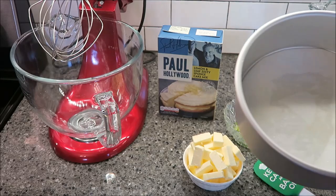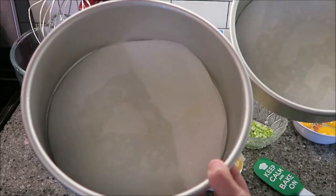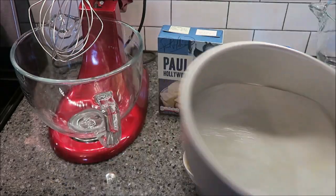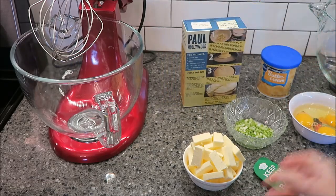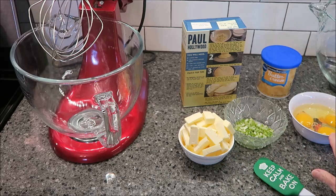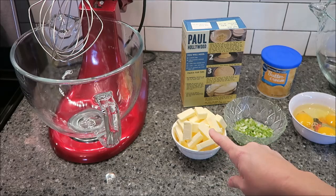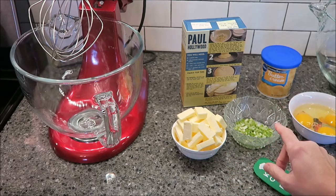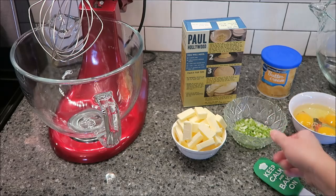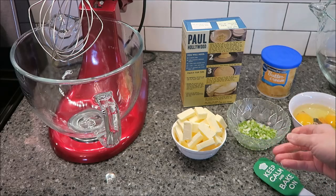What you need to do is get two pans, grease them, line the bottom, and then grease them again, which I have done. You need to preheat your oven to 356 degrees. What you will need is three medium eggs, 175 grams unsalted softened butter, four tablespoons of milk, one lime zest and juice, and that's it.